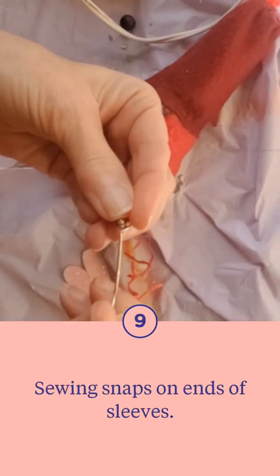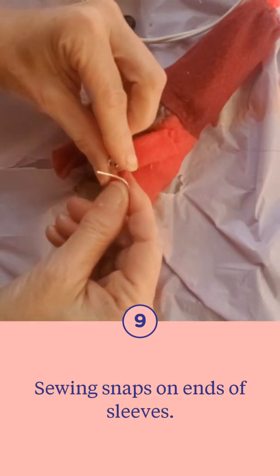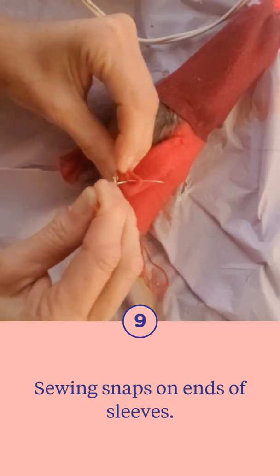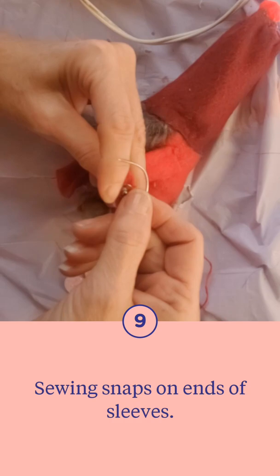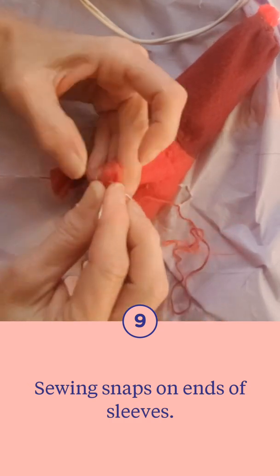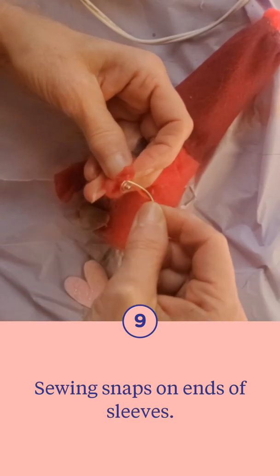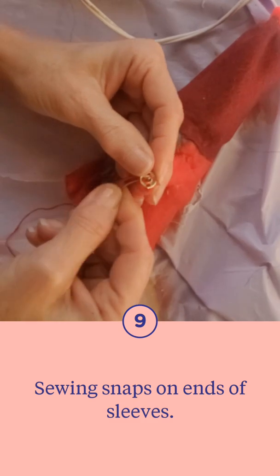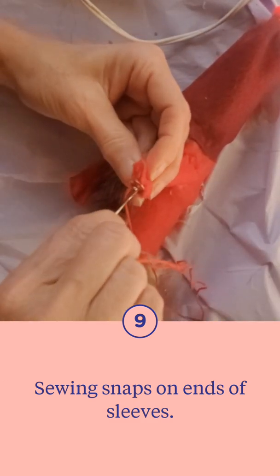You could hot glue these too — you wouldn't have to sew them on — but I was afraid I'd be too messy with snaps and would get glue on it so it wouldn't work correctly. So I decided to just put a couple little stitches in. I used a curved needle, which just made life easier. I'm just sewing that on and of course I'll do the other side.